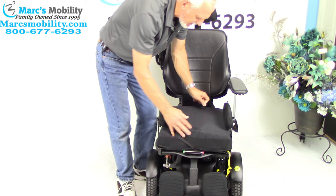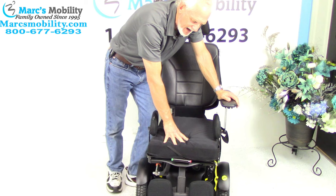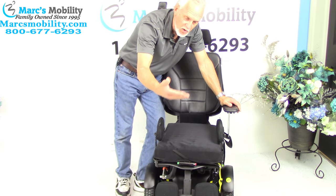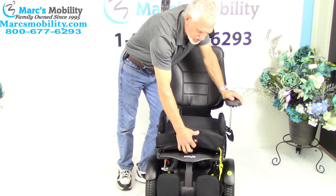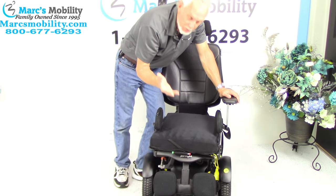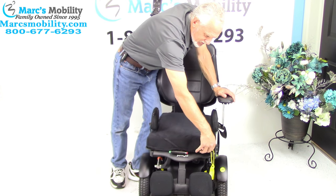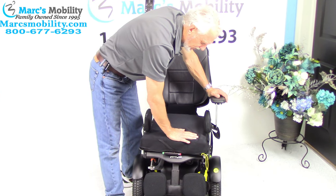This chair has what's called a 16-inch by 18-inch deep Roho cushion. This is an air cushion — one of the most expensive cushions you can get. But if you want to put your own cushion or you have a better cushion, you can just pull this cushion right off. The air goes through the valve right here — you unscrew the valve and pump the air with a little plastic pump which will come with the cushion.